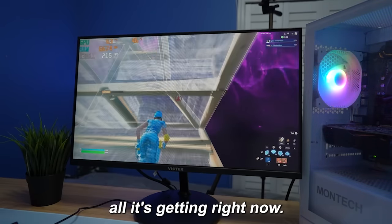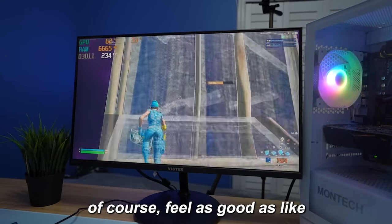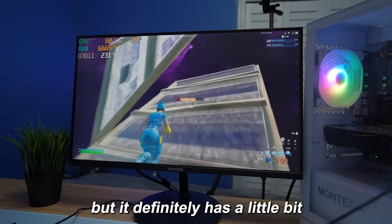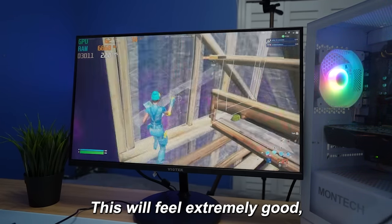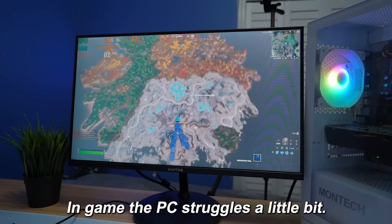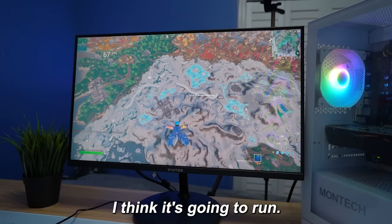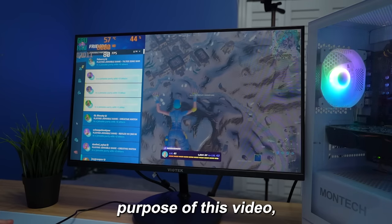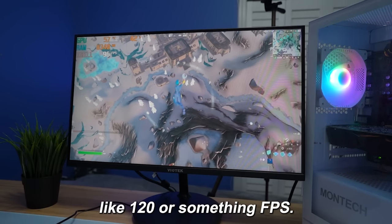It kind of seems like that's all it's getting right now. This definitely feels a lot better, but I will say it does not feel as good as my main PC. My main PC is completely out of budget, but it definitely has a little more delay compared to a really expensive PC — it still is really, really good though. Especially if you're coming from console, this will feel extremely good, much better than any console you could get. In game when I'm dropping I'm getting 90 FPS — not too bad. It's getting around 60 though, so I definitely would not cap it at 240.